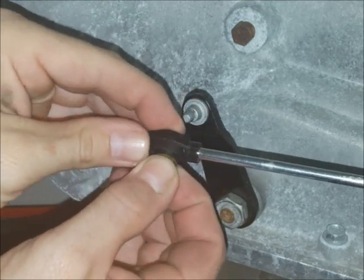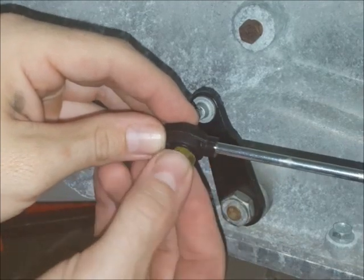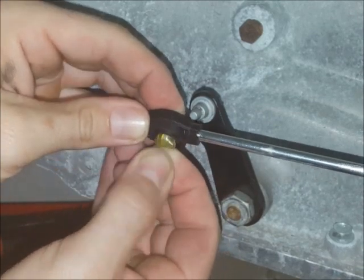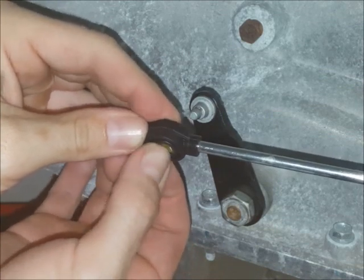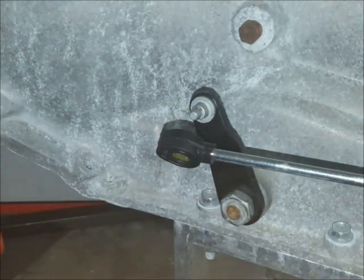The easiest way to get this in is to turn it sideways, sort of squeeze it and flatten it as you push it in. And after you get it in there you can rotate it.